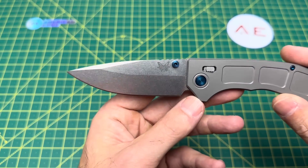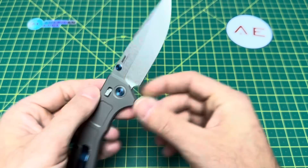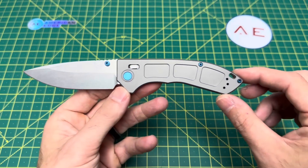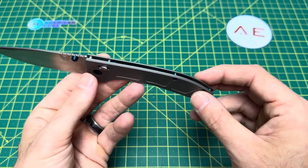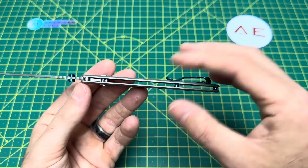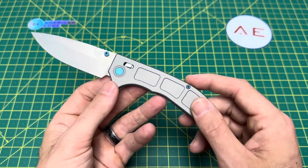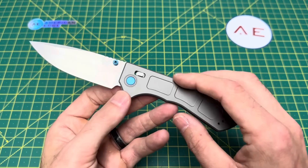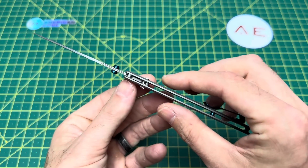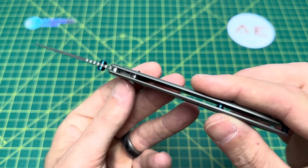We have an overall length of 8.02 inches, a blade length of 3.44 inches, and a blade thickness of a very thin 76 thousandths. Blade material is M390, drop point style with a flat grind. Handle length is 4.58 inches and a handle thickness of a very very thin 275 thousandths. Handle material is titanium with a crossbar locking mechanism — I'm not sure if this is still considered the axis lock, but it is definitely some type of crossbar lock.